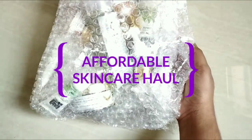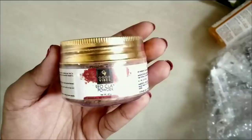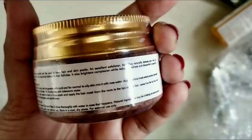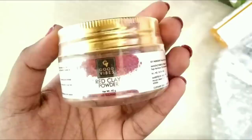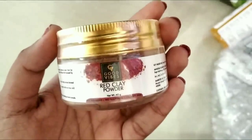You will see the complete Good Vibes haul. This is a haul video covering the last 4 weeks. These are top rated skin products. I also have to review red clay powder, which is said to be good for brightening skin tone.